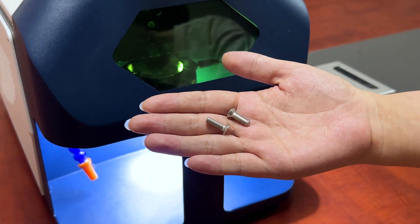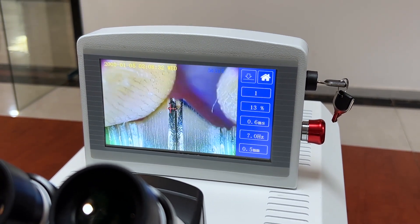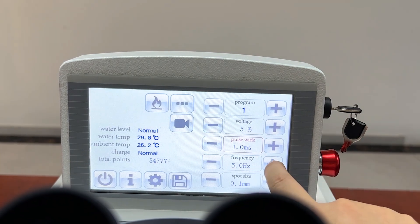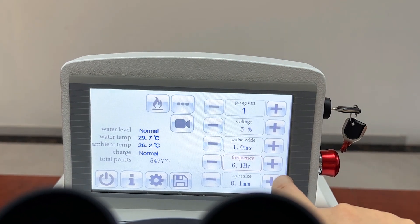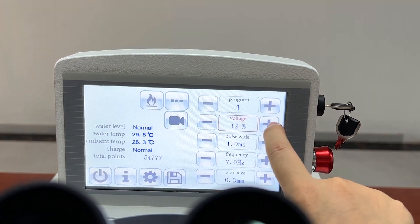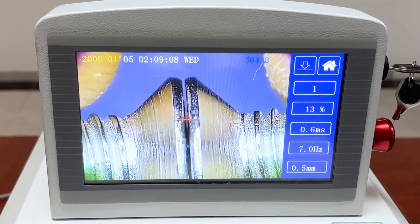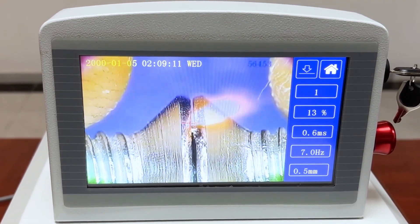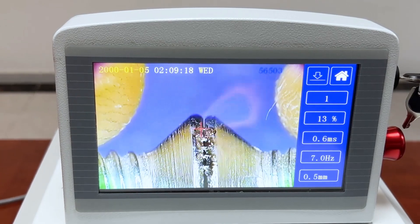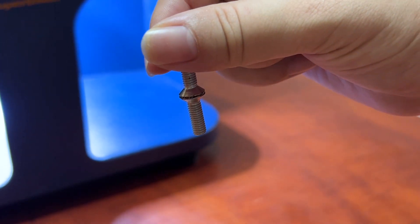And then the third sample: weld two more screws. Finally, welding the necklace.